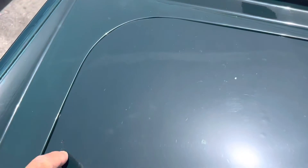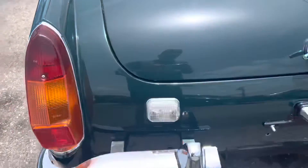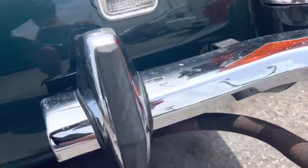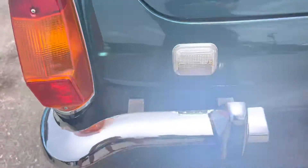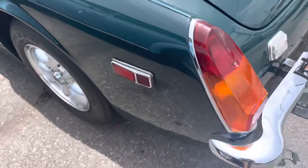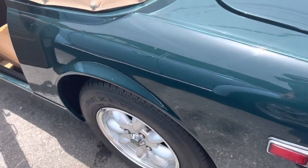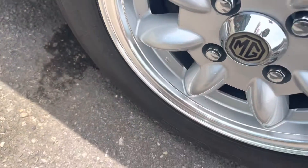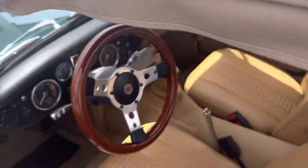It's just dirt. All the little dirt spots here. So everything so far looks real good on the outside. No curb rash on any of these wheels. This is a really nice car.